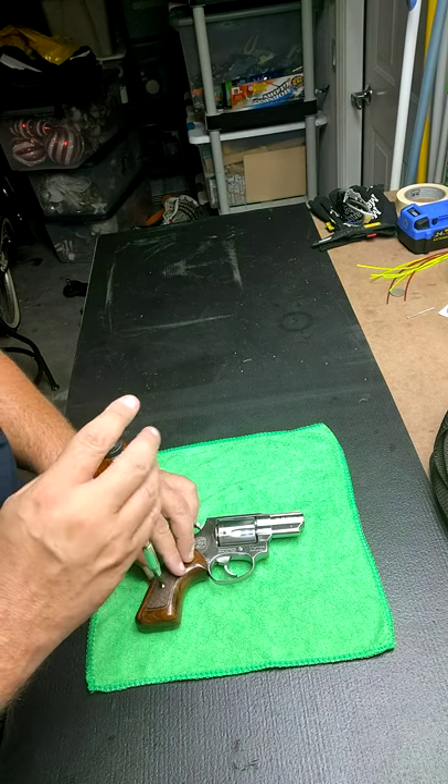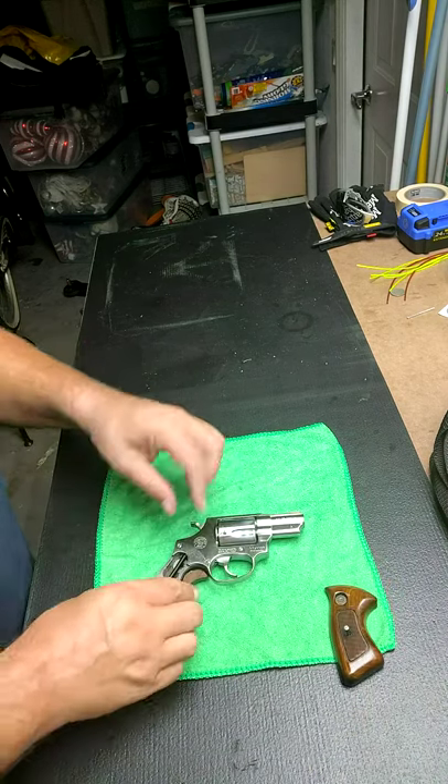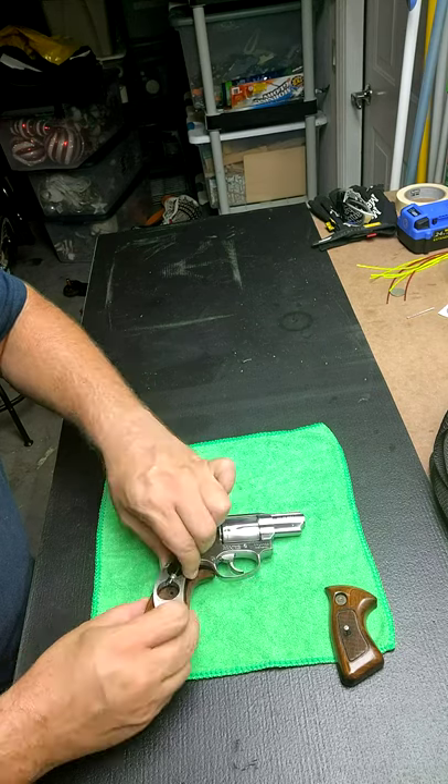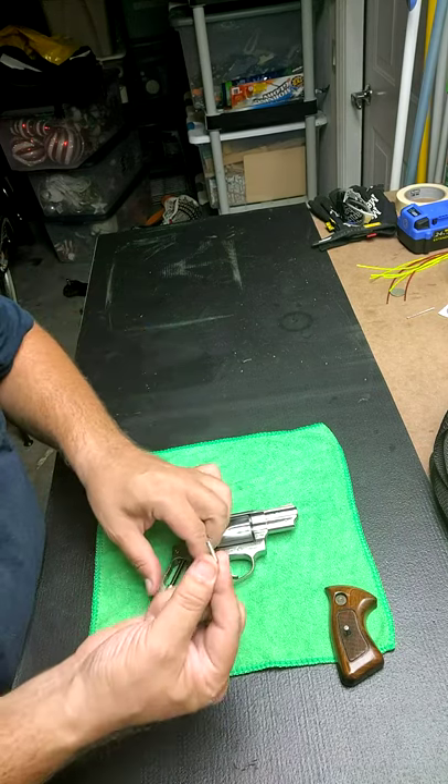First thing we'll do is take the grip off — that's the easiest thing. Be careful, there is one little pin in here as well that comes out.